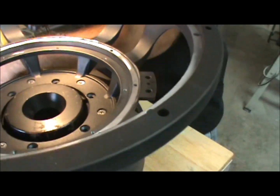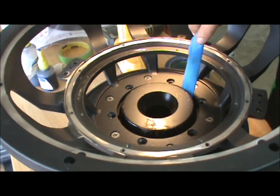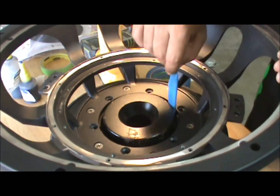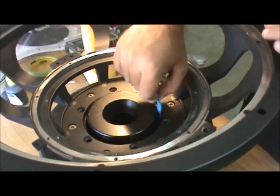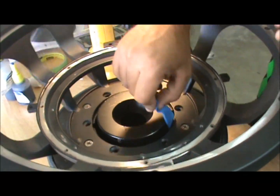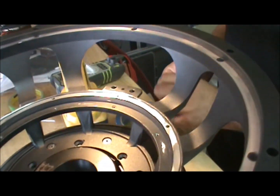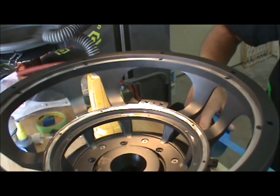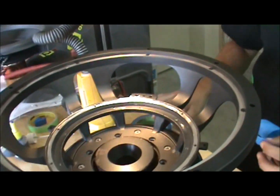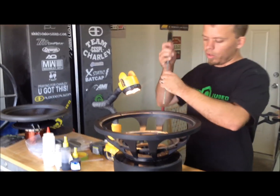We'll just run some tape down in there to check everything out. I like to fold the tape over so it kind of sticks on itself, so you have the sticky part exposed on both sides. When you force this down in the gap, you're picking up debris on both sides all the way around. There's a little bit of trash that came out of there, so we'll do it one more time with a fresh piece. The idea is to keep cleaning the inside of the gap out until your tape looks clean.